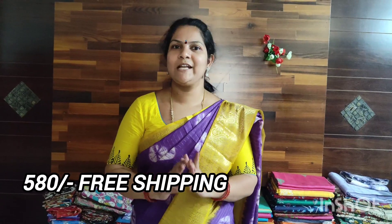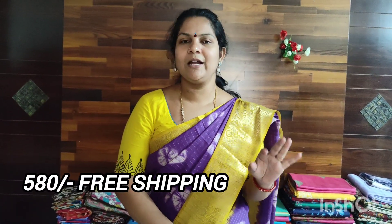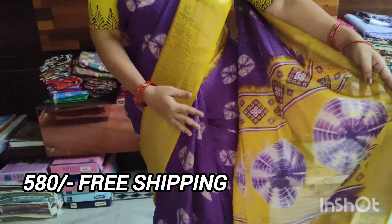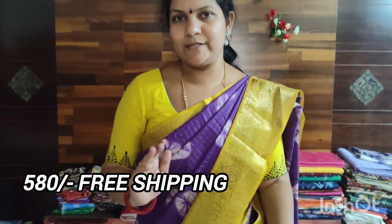I will show you checks. The color is a single color. This fabric is very excellent. It is a very beautiful color. Let's open that one.